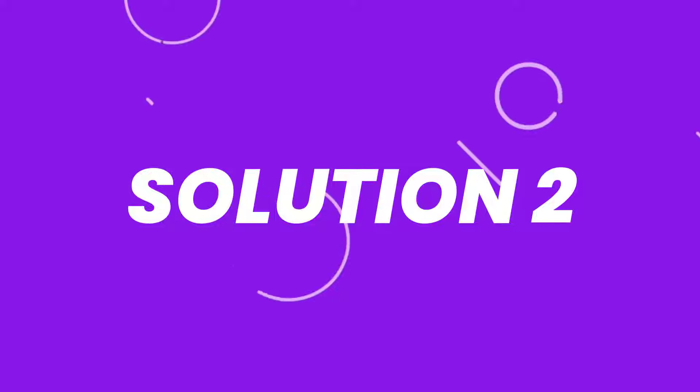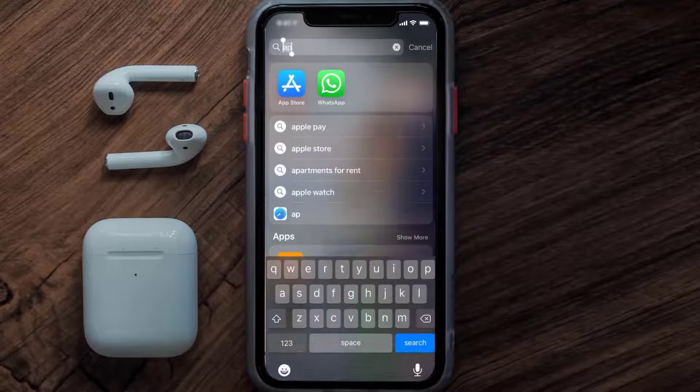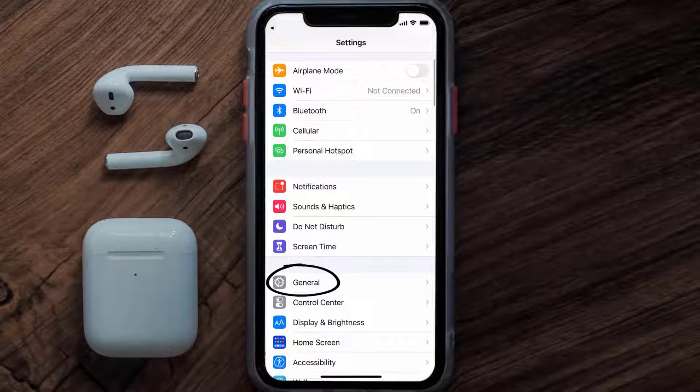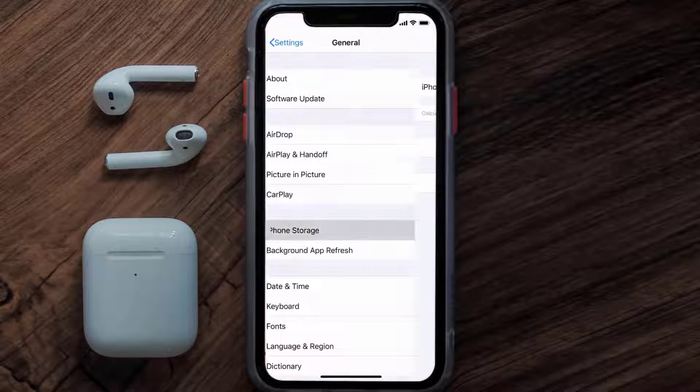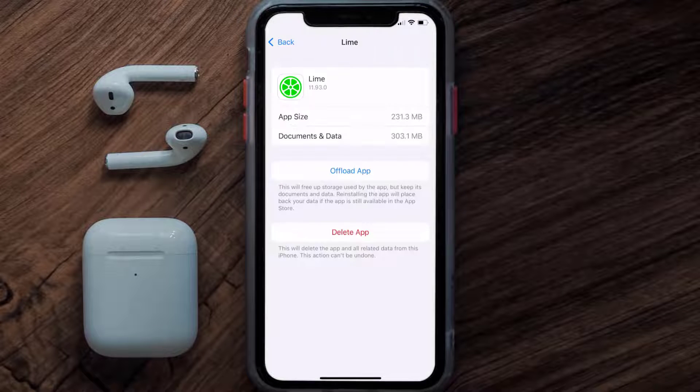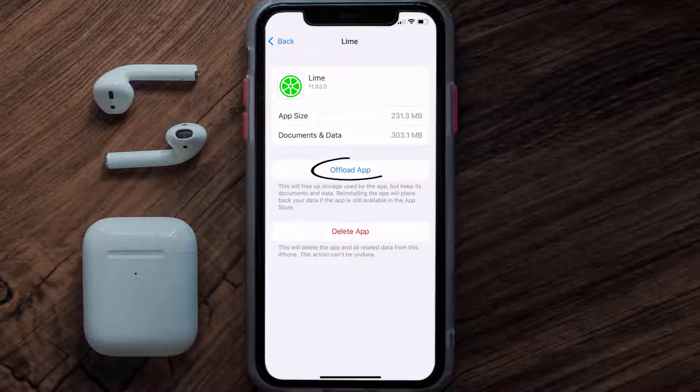If you still encounter this issue, you need to clear the app cache. Go to your device settings, scroll down to General and tap on it, then tap on iPhone Storage. From here, search for the Line Bike app, tap on it, and then tap on Offload App.